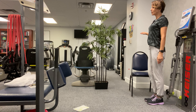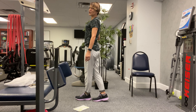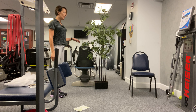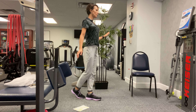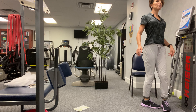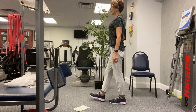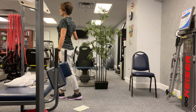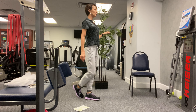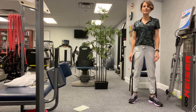Toe in front of heel, just like we're walking on a tightrope. Practice this — once you get to the end, turn around and go back. Toe to heel walking, keeping your chin level with the ground, keeping your eyes scanning the ground in front of you — tightrope walking. Keep that spine nice and tall. That's a simple one you can practice at home.